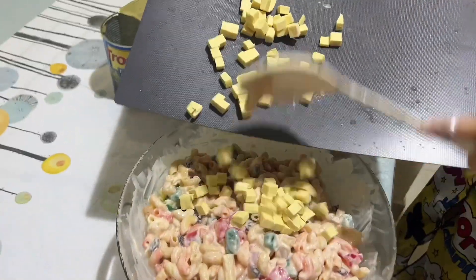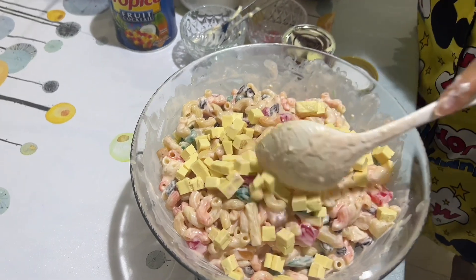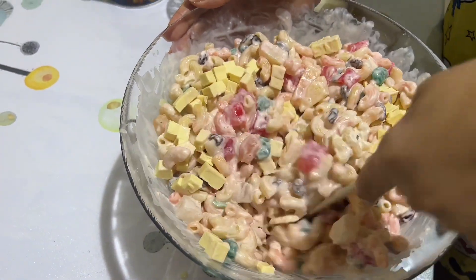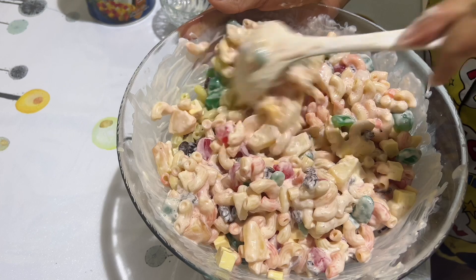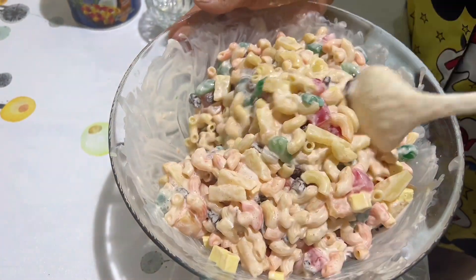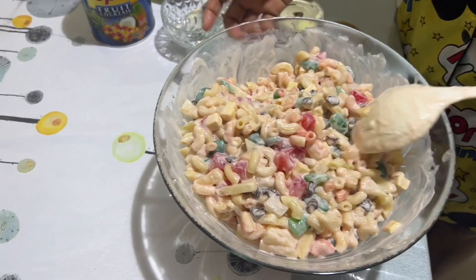Hello everyone, welcome back again to my channel, it's me again, Rima. In today's video we will make a macaroni salad Filipino style — yummy for merienda, yummy for a dish, yummy for everything. So let's get started with our macaroni fruit salad, let's get started!